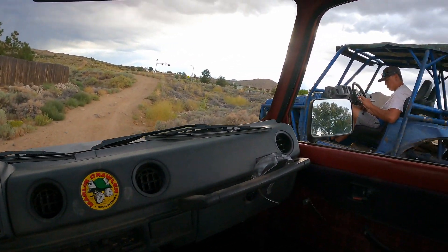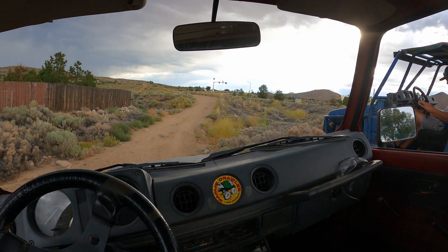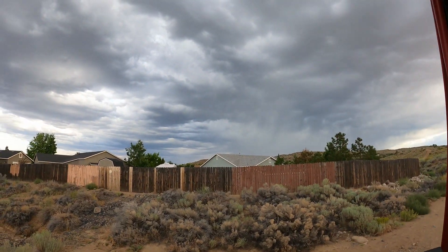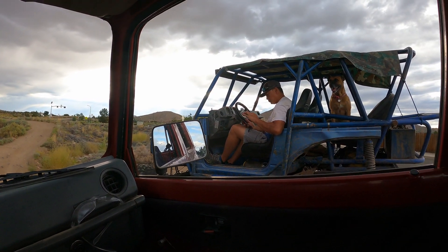Rig's running, we're out again. Gonna go do a test run. It's not sunny, which is nice, but it might rain — not ideal. We'll see how it goes.